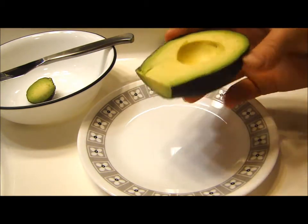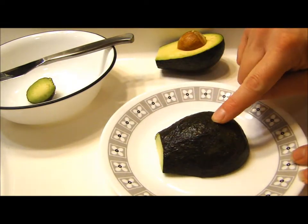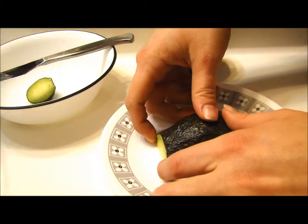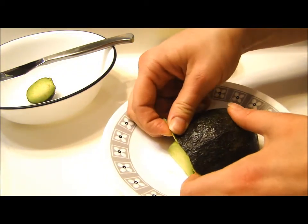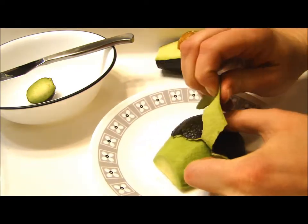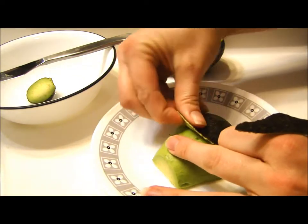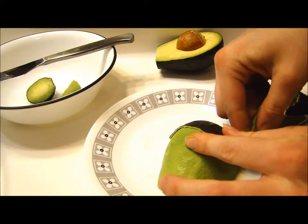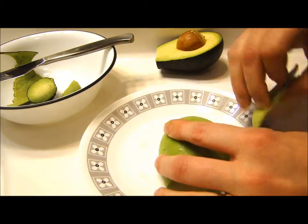So what I do is I take my avocado half and put it face down on the plate. Then the skin — if you've got a ripe avocado — the skin comes off so easy. I just lay it down and take the skin off, and then once I get the skin off, I can cut it up.